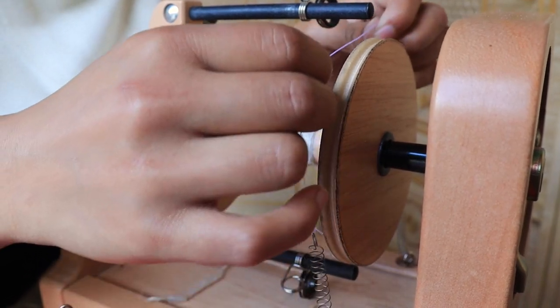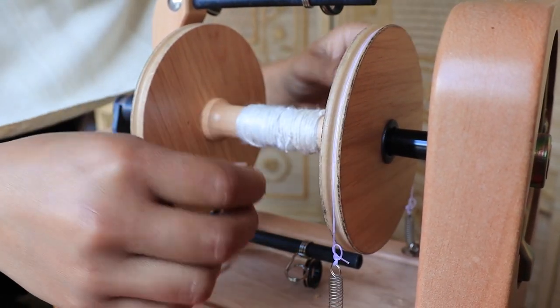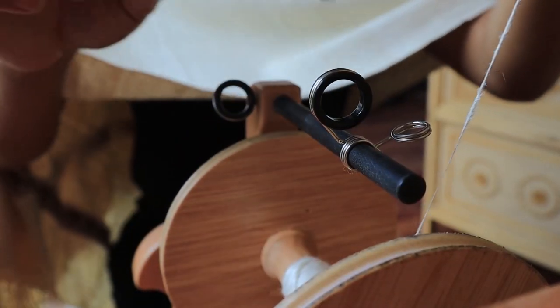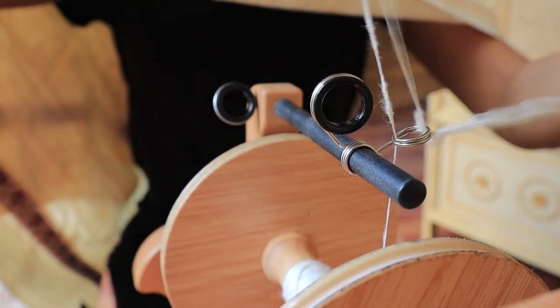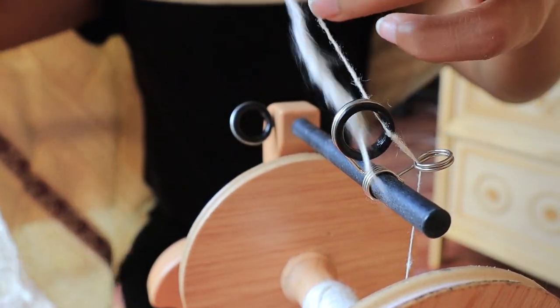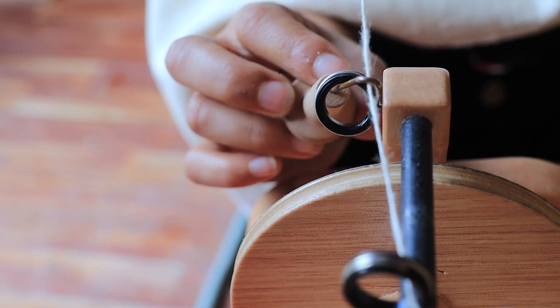Now tighten the string to the bobbin wheel. Take one end of the thread and pull it up and pull it up again using a hook through the thread guide. Do the same thing onto the second and third thread guide.